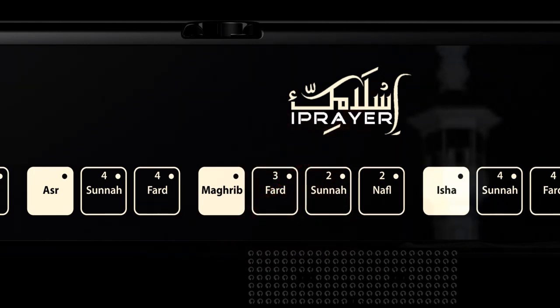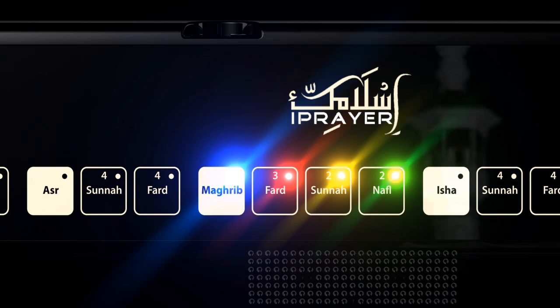Each prayer consists of Rak'ah, which are units of prayer, and these differ for each prayer selection. Red indicates an obligatory unit of prayer which cannot be missed under any circumstances. Amber indicates a highly recommended unit of prayer, and green indicates an optional unit of prayer.